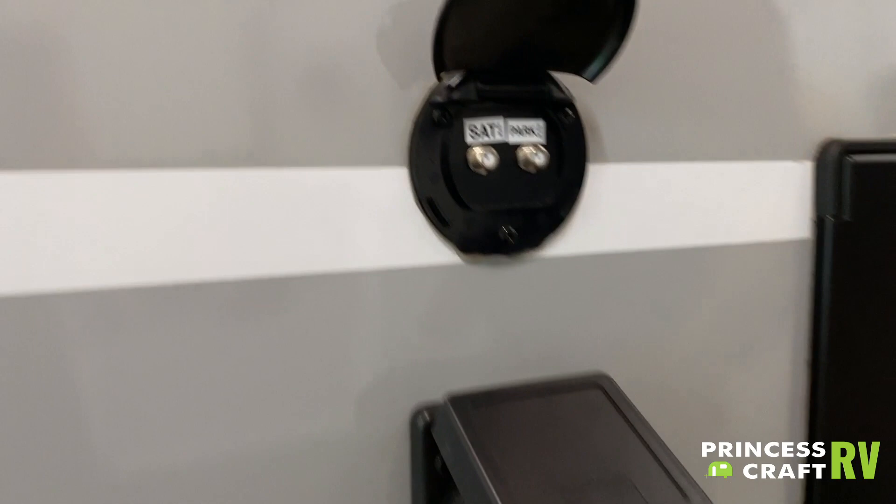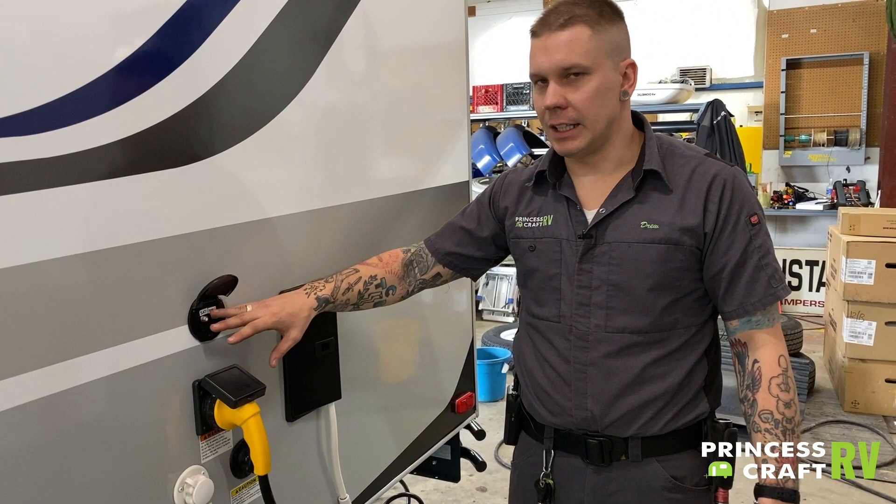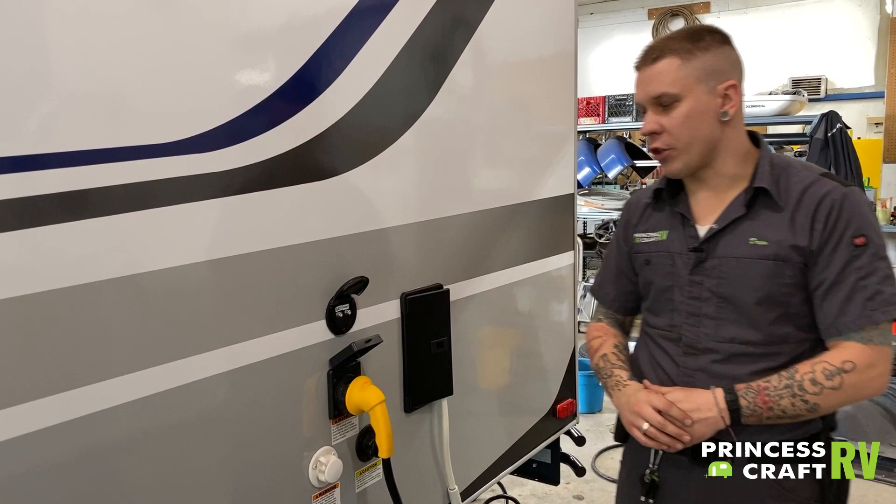A little further down the camper we have cable and satellite inlets. These are standard RG6 cable fittings — they are just a pass-through connection. Some higher-end campgrounds will provide a park cable service. This would be the inlet for either a park cable service or an aftermarket satellite package; the termination is going to be at the designated TV area of the camper.